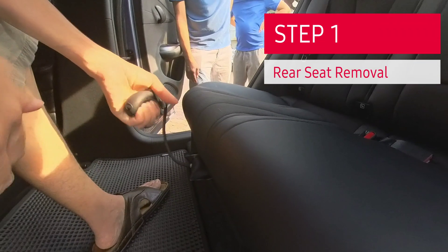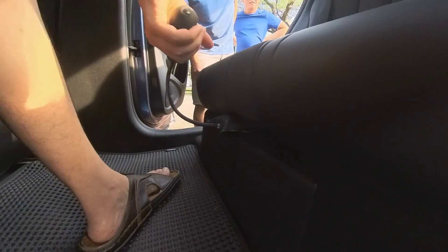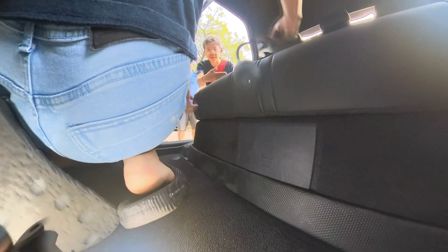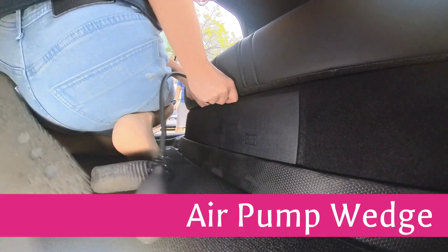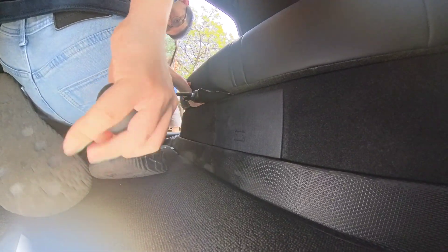Step 1: Removing the rear seat cushion. The BYD Dolphin's 12-volt battery is tucked away under the rear seat, making replacement a bit tricky for first-timers. But don't worry, we'll guide you through safe seat removal with minimal risk of damage to your car's interior. Method 1: Air Pump Wedge — the safest option. Gently insert an air pump wedge under the seat cushion and slowly inflate to lift the cushion and release it from its clips. No prying needed.